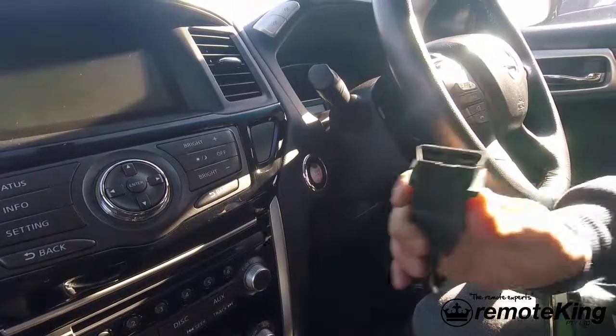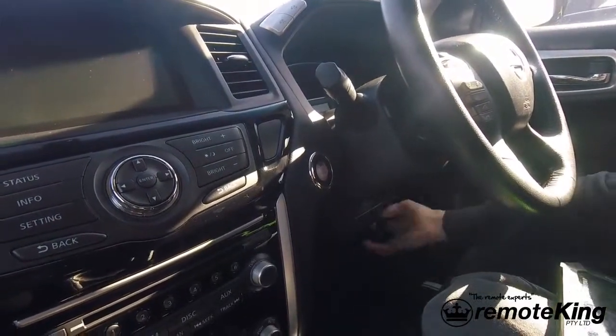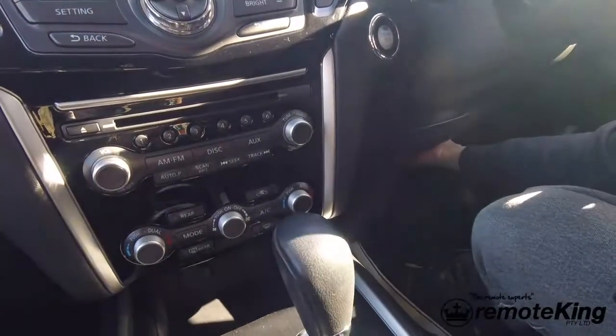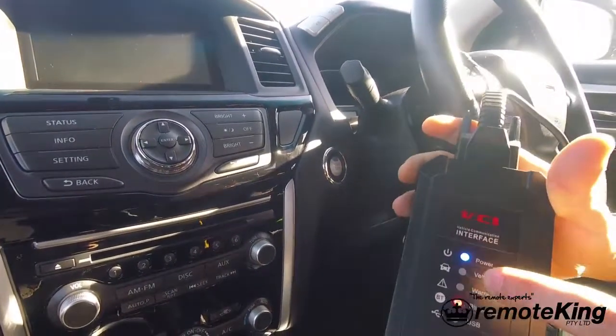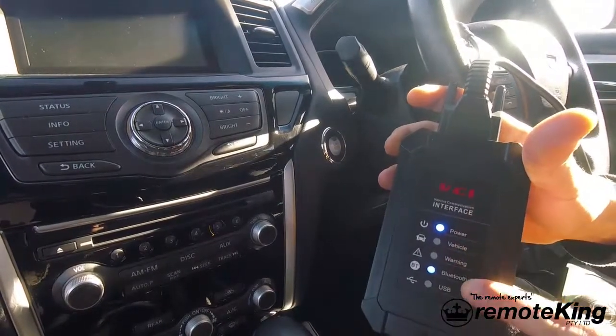First thing you want to do is grab your OBD cable and plug it into the OBD port. In this car it is located central under the steering wheel. Once you've plugged that in, just make sure you've got your lights on the VCI interface — you should have a light for power and a light for Bluetooth.